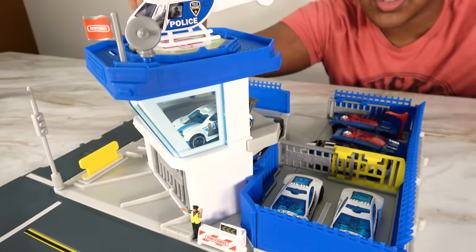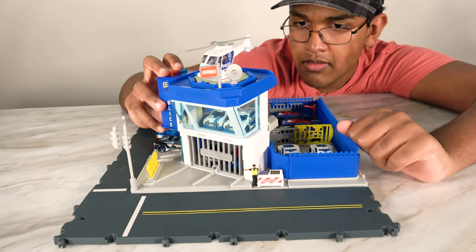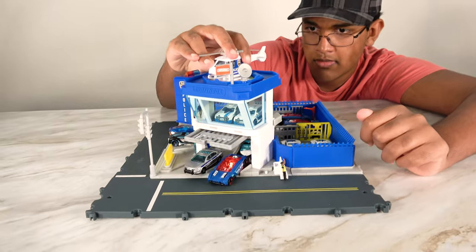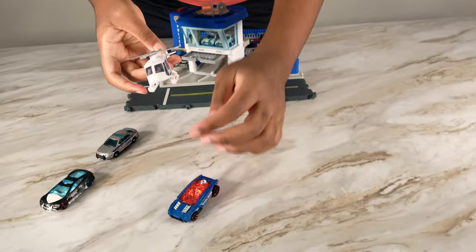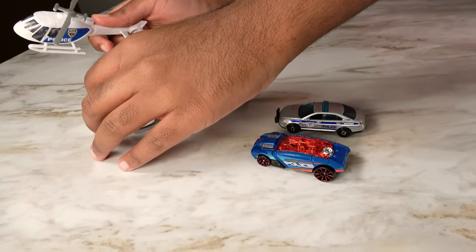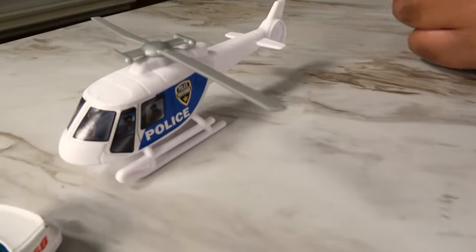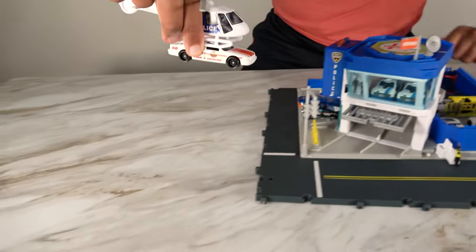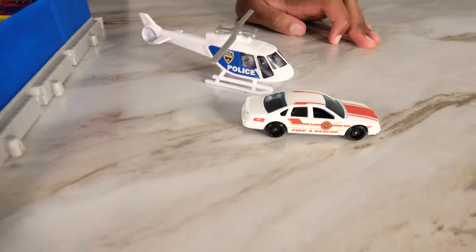We have more parking space for two cars on the top. Now air support is coming in. Looks like we're going this way — oh no, there was an accident here. We're going to land and make sure that everything is alright. It looks like everything is fine. We're going to lift this car off the ground and keep it here so we could take it to the repair shop.